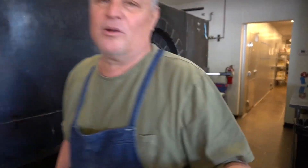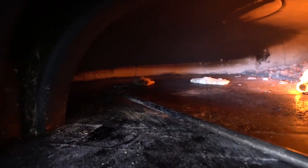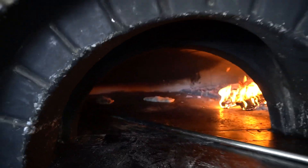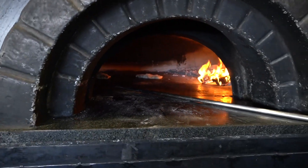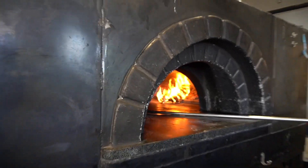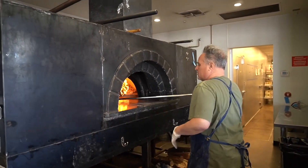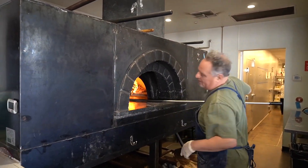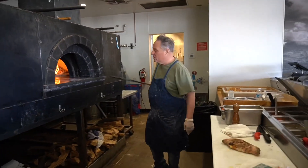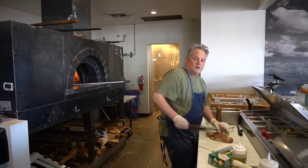Let me go check this brown butter — hold on. Okay, boom. Now we're going to pull the one that was already in the oven out, drop it, hold it, get the plates out.